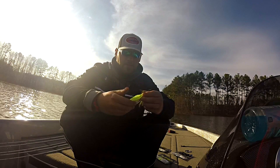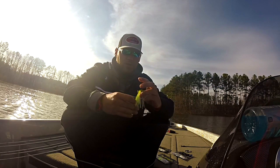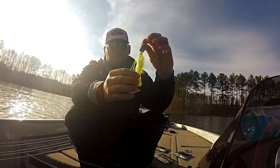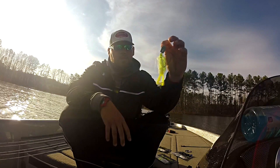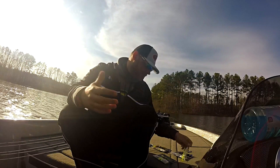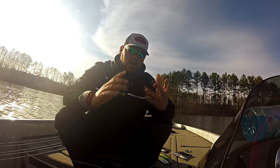The guys at Gambler came out with the new tip colors and they are absolutely awesome. As you can see here, I just have a half-ounce chatterbait in chartreuse and white, and the tips of that Burner Craw match up great with that chartreuse and white skirt. I threw three colors pretty much — chatterbait chartreuse and white, green pumpkin, and black and blue.